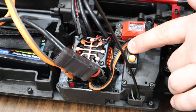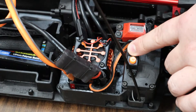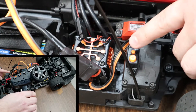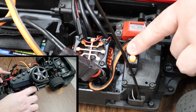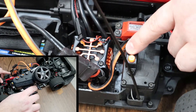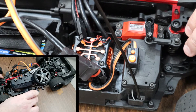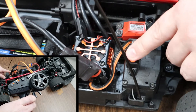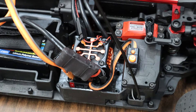We'll begin by pressing the set button and powering on the speed controller. Once you hear steady beeps, release the set button. We'll start with the trigger in neutral and press the set button, then pull full throttle and press set, then push full reverse and press set. The system will come back on and begin counting the number of cells. Power the speed controller off, then back on, and your system is now calibrated.